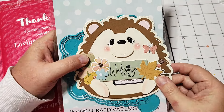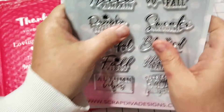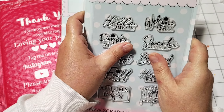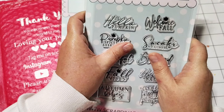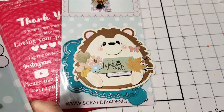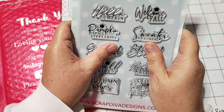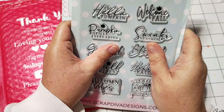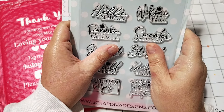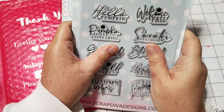This stamp set is part of the new release as well, and it has a lot of really cute sentiments. These are photopolymer stamp sets, so that means they're going to stamp really well every time. This is called the Fall Stamp Set, and it comes with all of these really fun sentiments. They're perfect for projects, the insides of cards, tags, whatever you're making. They're just going to be great — memory keeping. I can see myself using this stamp set for all kinds of things.